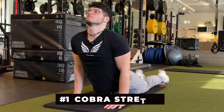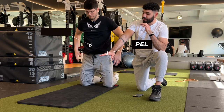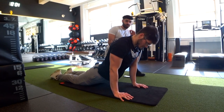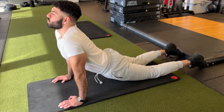Stretch number one: the cobra stretch. Adrian's gonna demonstrate while I explain what it does. This stretch is mainly for your pelvis and your lower back. Get down flat, lock your hands completely, extend your legs behind you, and look up while pushing your hips to the ground. This is gonna be a great stretch for your lower back as well as your hips and your pelvis.